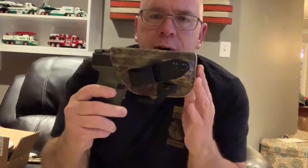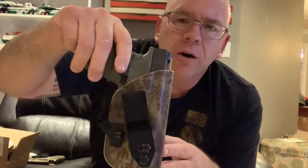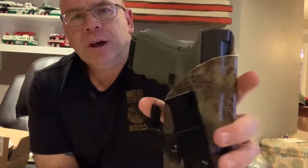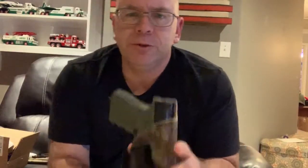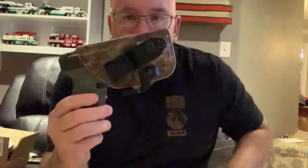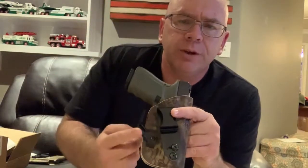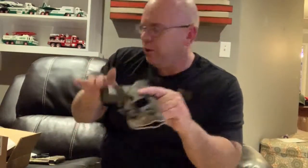However it works best for you — if you want to appendix carry, rock on with it. I prefer the 4:30 to 4 o'clock position, just because I'm a little fluffy in the midsection. But this thing works great. They've changed it up a little bit — they came out with the claw a few months ago, and that's a $5 add-on.